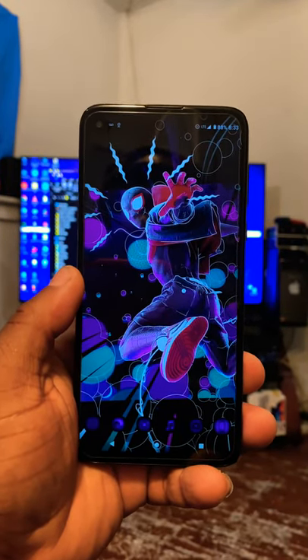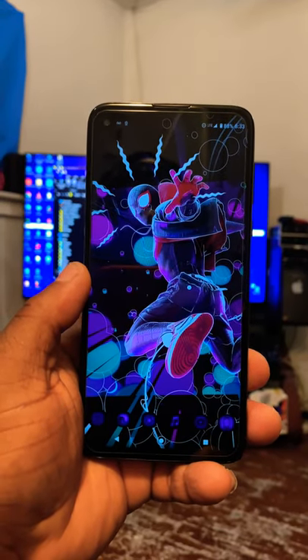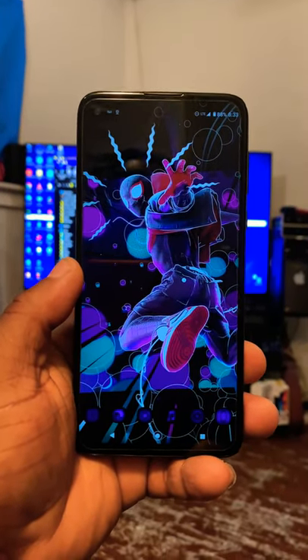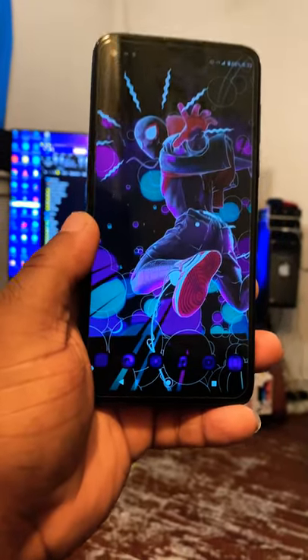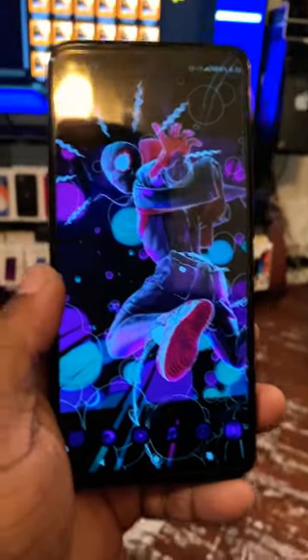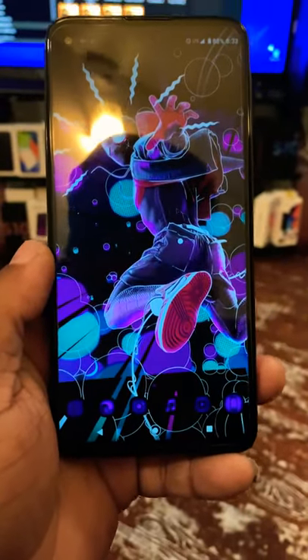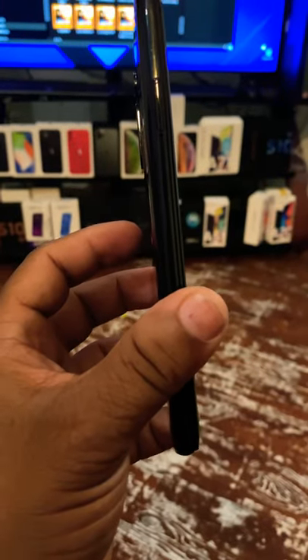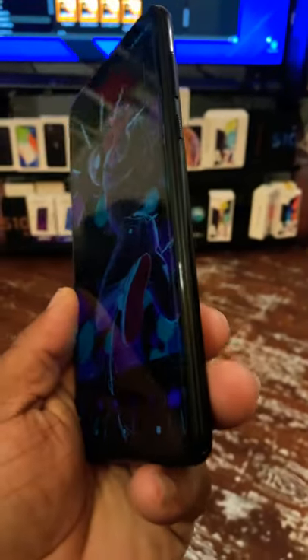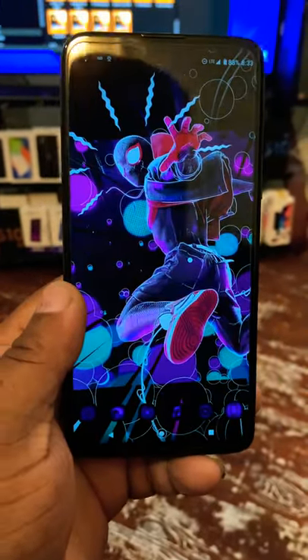Yo, what's up YouTube? This is your boy Kura Smalls. Today we're talking about the Moto G Status — a phone available at Metro PCS. I want to give you my full review on this device and why I think you should go out and pick it up at Metro PCS, because I think this is one of the best budget devices out there.